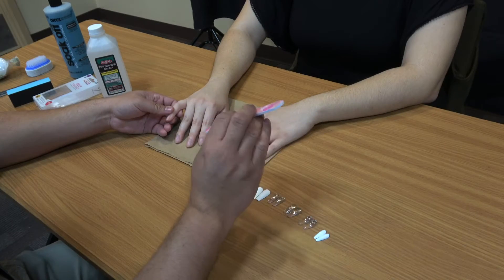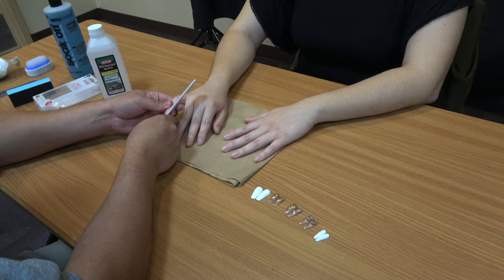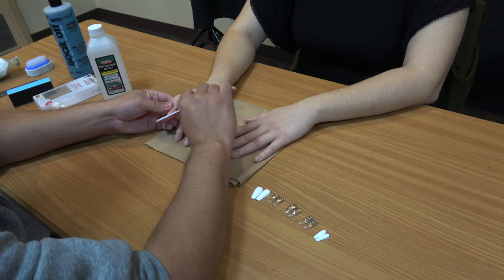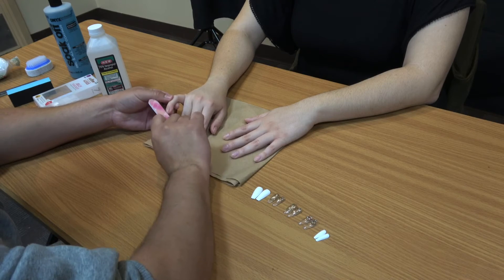We're going to go ahead and start with our 240 grit just to get her nails a little bit shaped. You don't want to use too much of an abrasive. We're just going to go around the edge of the nail just to make it smoother.